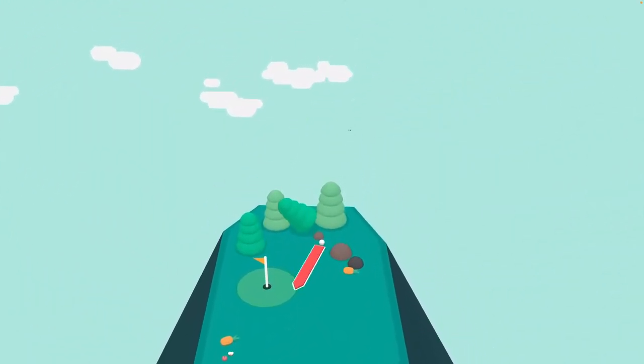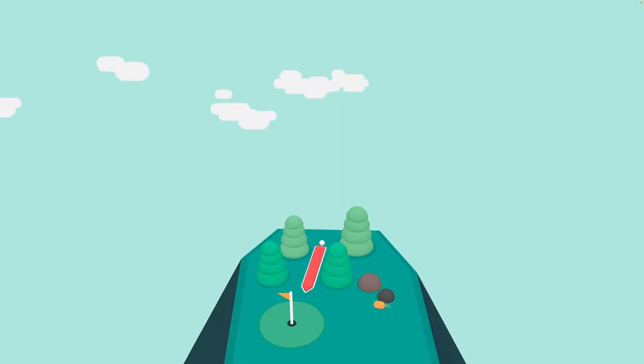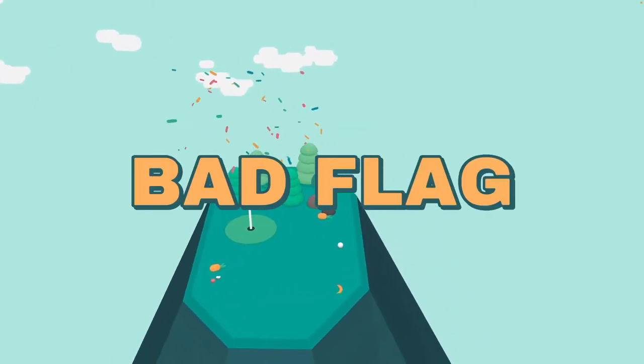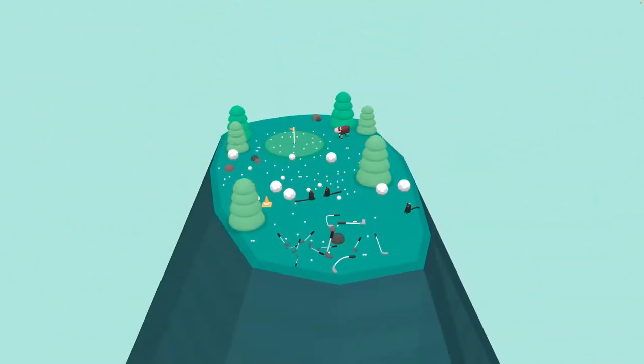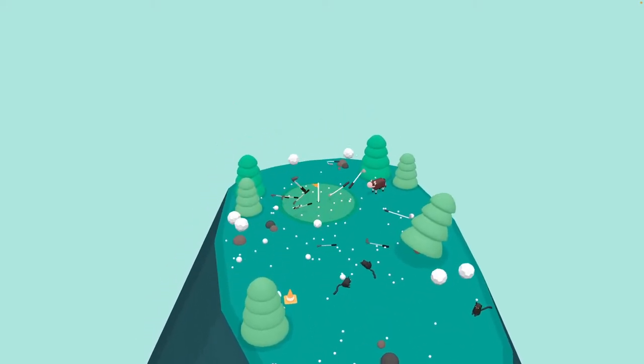The game just gets more and more quirky as you go along. I knew what it was going to do this time and I've still been duped by the flag — bad flag! And again, more cats. We've got to go try and get what I think are the clubs here.